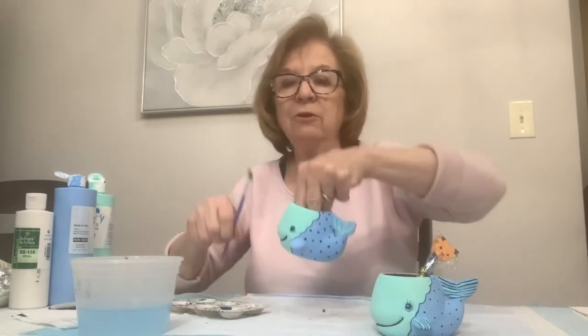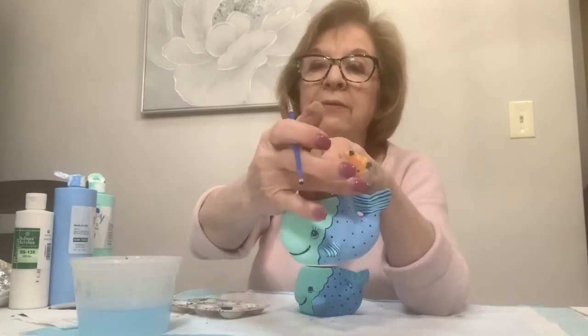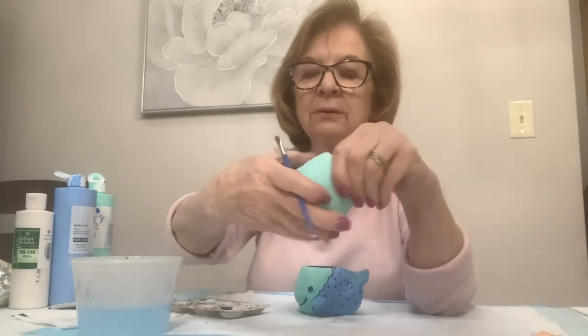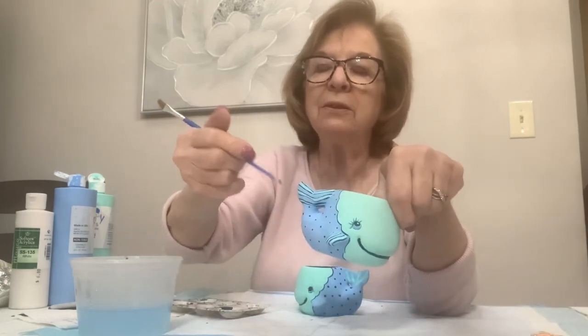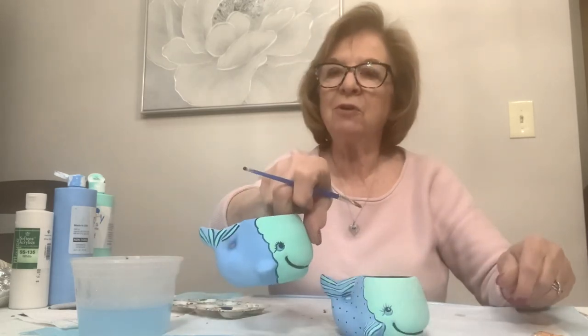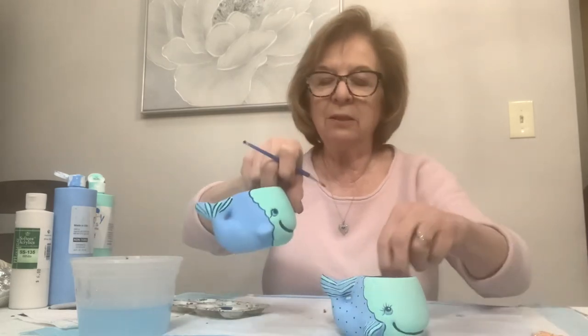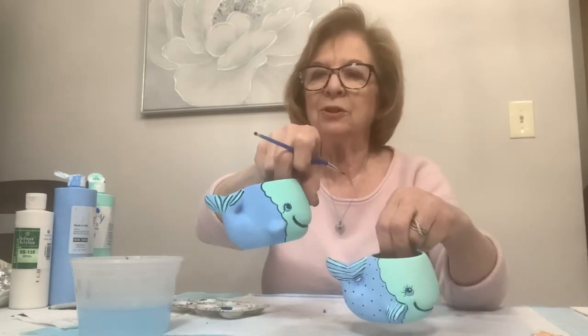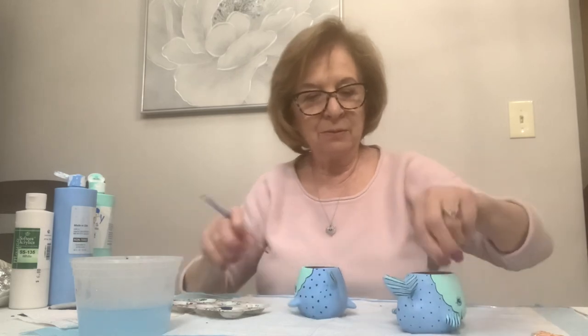Don't forget the fins and the tail on both sides. You can do the stripe with the back end of the brush like dots. This one I did with a brush and this one I did with the back end of the brush - both came out just fine.